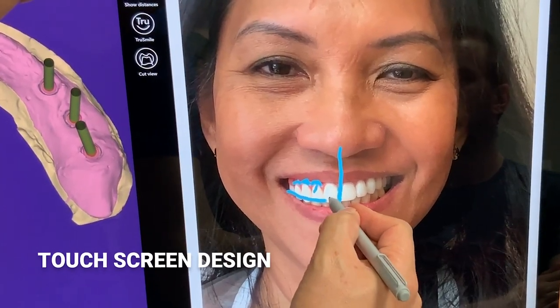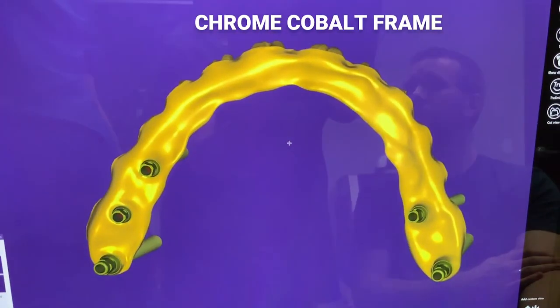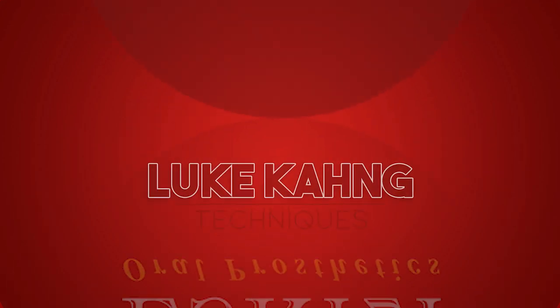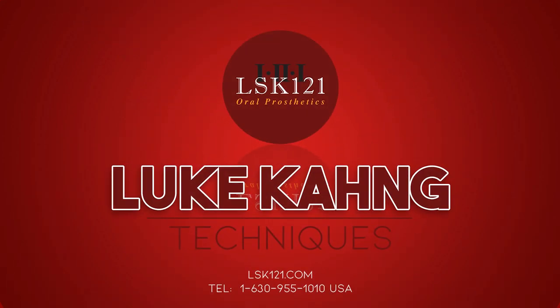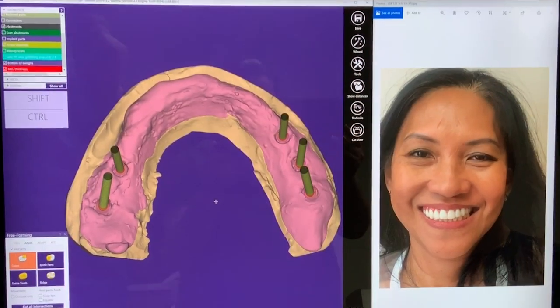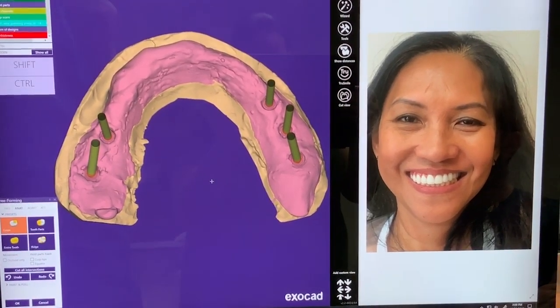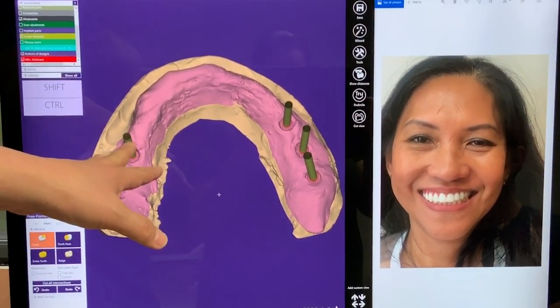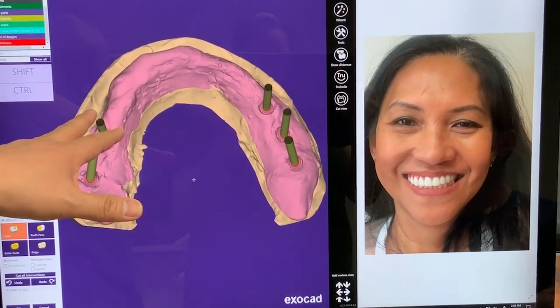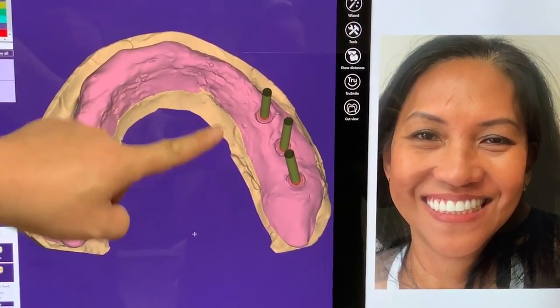This is the final solution for Marisa, a case we were heavily involved in. They were trying to have five implant sites, and Dr. Zebra and I talked a lot about how to make the better solution — and they made the better smile selection. This is top-of-the-line.